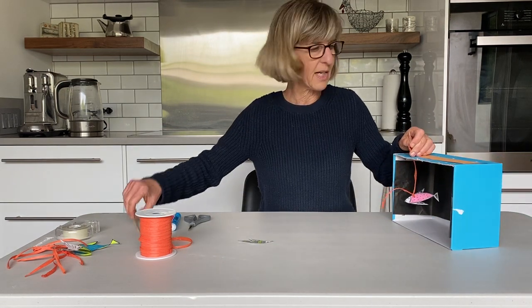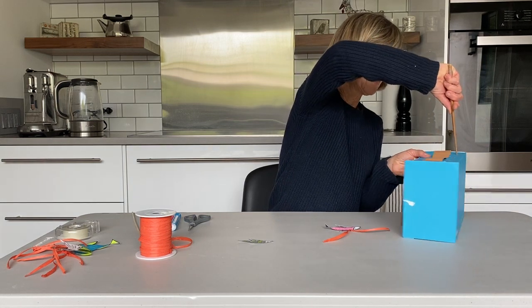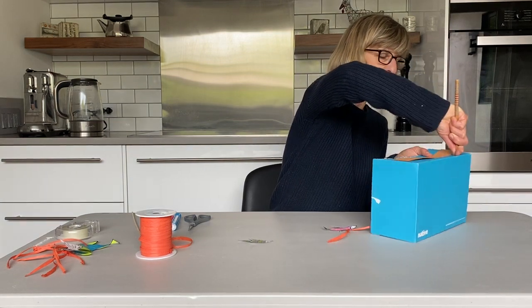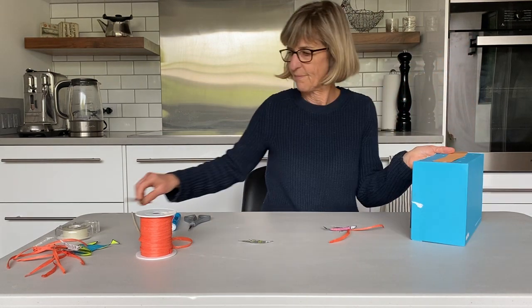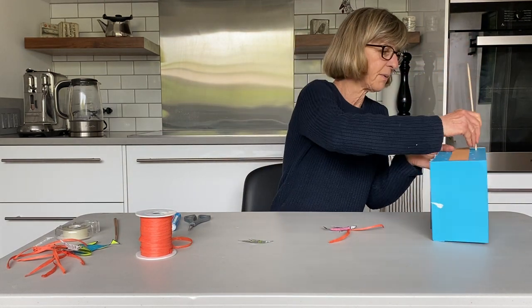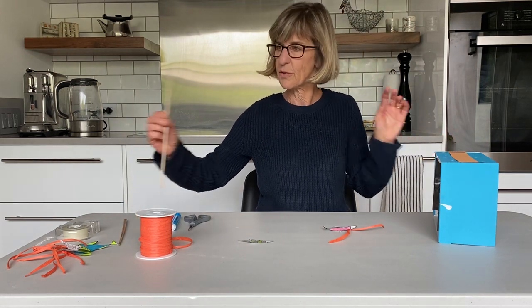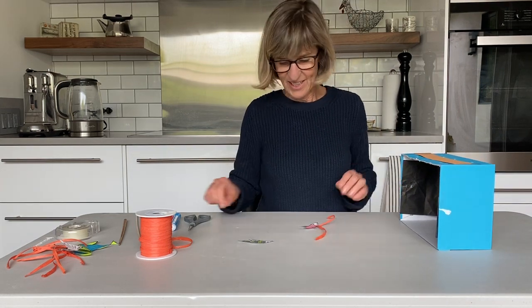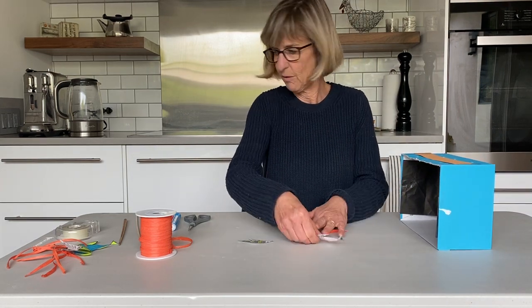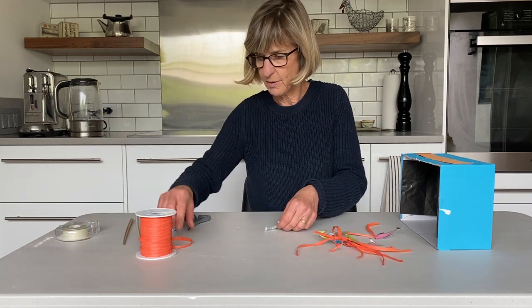I've punched some holes ahead of time. I have a chopstick here to do this with — you can also use a skewer, whatever you have available. Try not to use a skewer that's too sharp because you don't want to hurt yourself. Here I have all my fish assembled; I'm going to put this last one together.